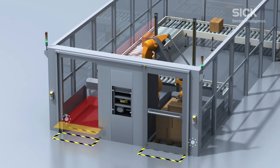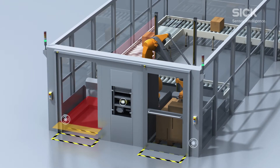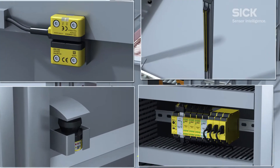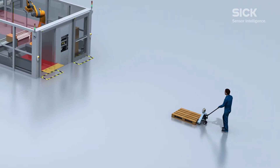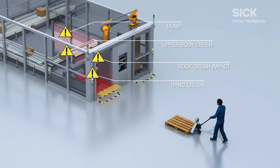An S300 mini laser scanner combined with the FlexiSoft safety controller, the DTEC4 core light curtain and the STR1 non-contact safety switch monitors the open access to the machine. This facilitates permanent interactive production, protecting the operator from the dangerous fast movements of the robot.